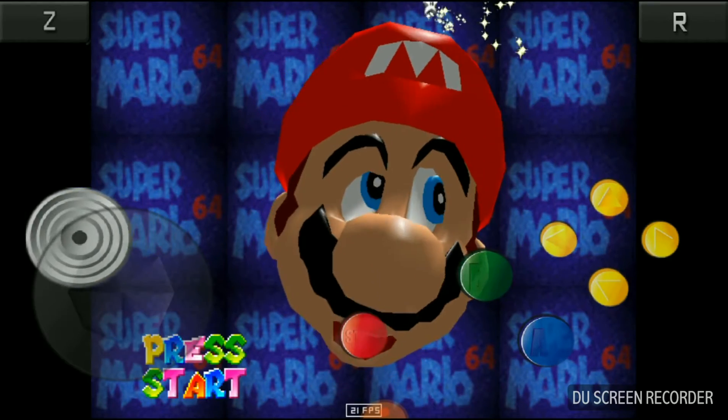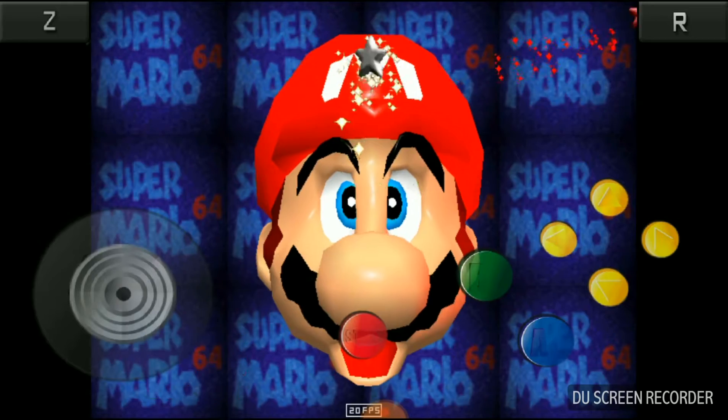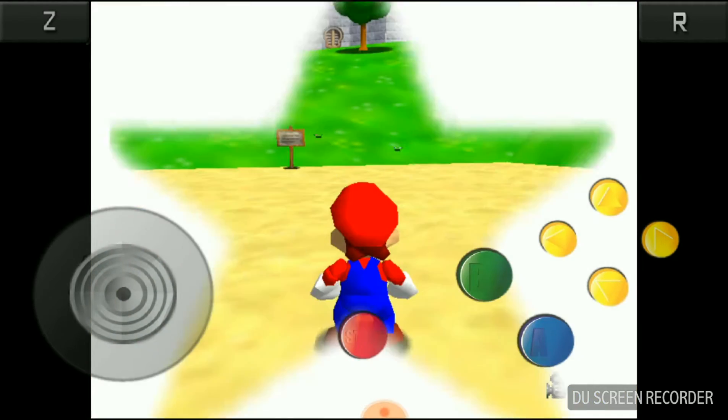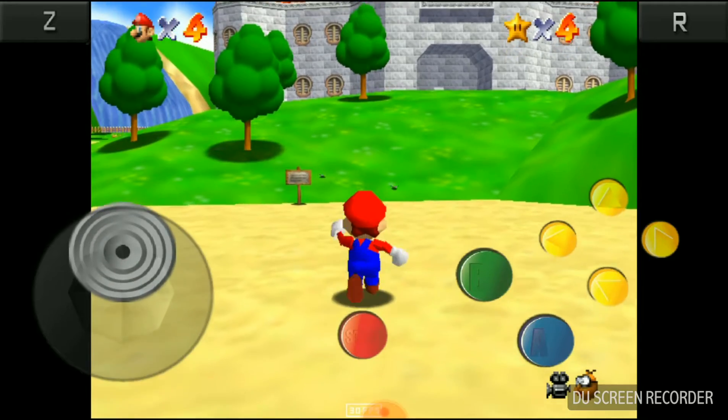How well does it run N64 games? There's the occasional frame loss, dip in speed and that, but besides that it works pretty much fine.